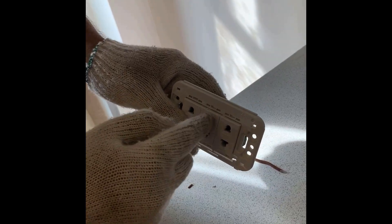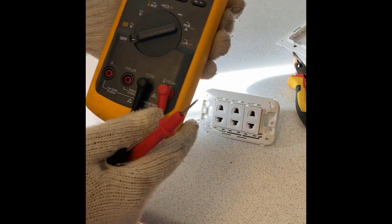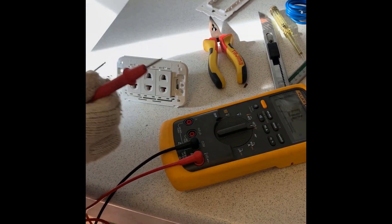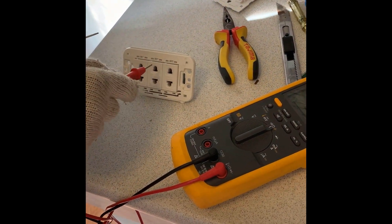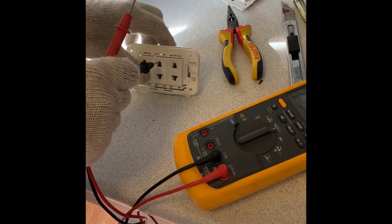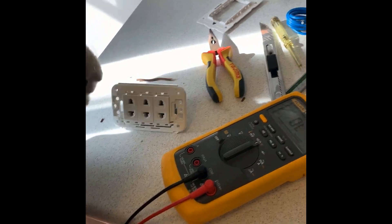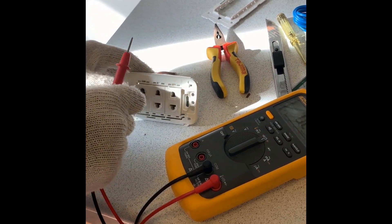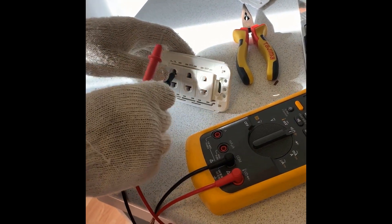Now there should be an electrical path between these two holes, so I'm going to test using a multimeter. I'll turn the knob to measure resistance and turn on the sound mode so that if there is an electrical path, you'll hear a beep sound. Let's try — good, I can hear the beep. But there should not be any electrical path between the live and neutral holes yet because I haven't established that path — and correct, I'm not hearing any sound.